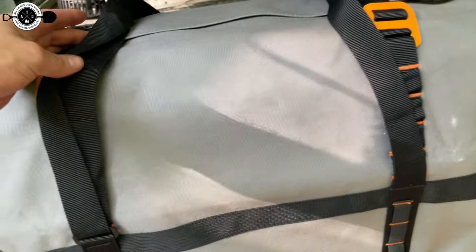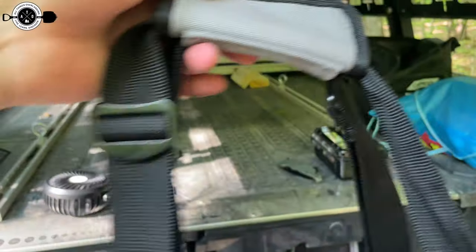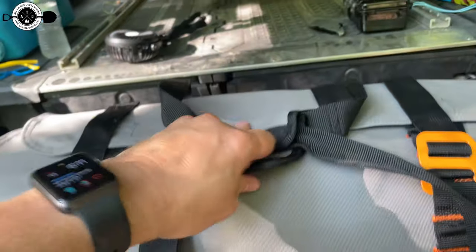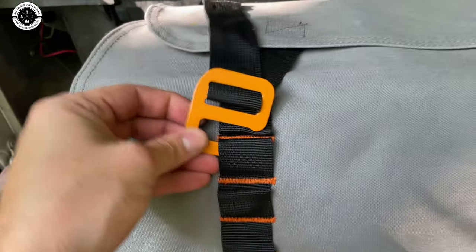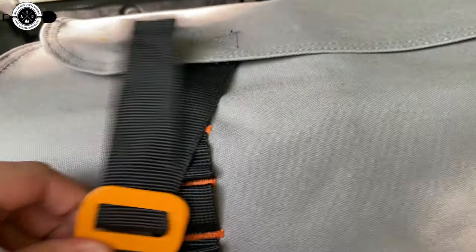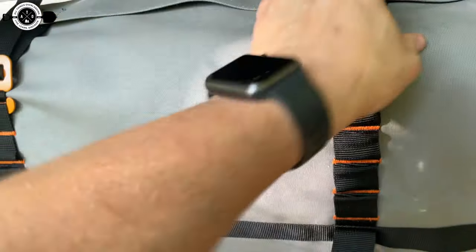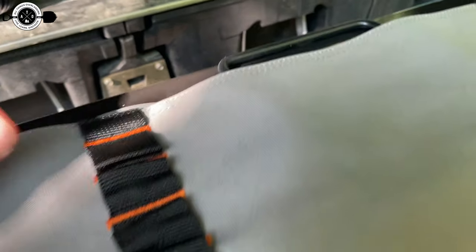These handles come from both sides and have a velcro holder that keeps them together. To open it, separate the handles, drop them to the sides, undo the little hooks from the loops — pull them as tight as you can and loop them through. When you're ready to loosen them, just undo the hook and the whole thing opens right up.